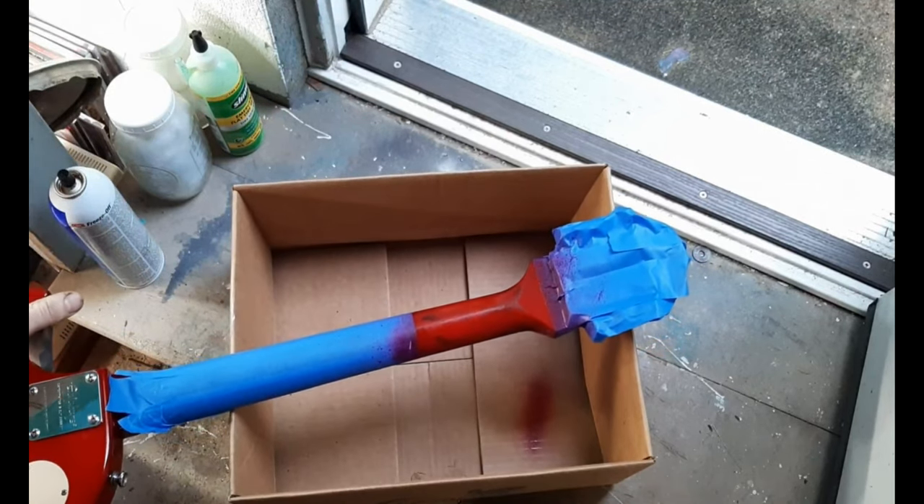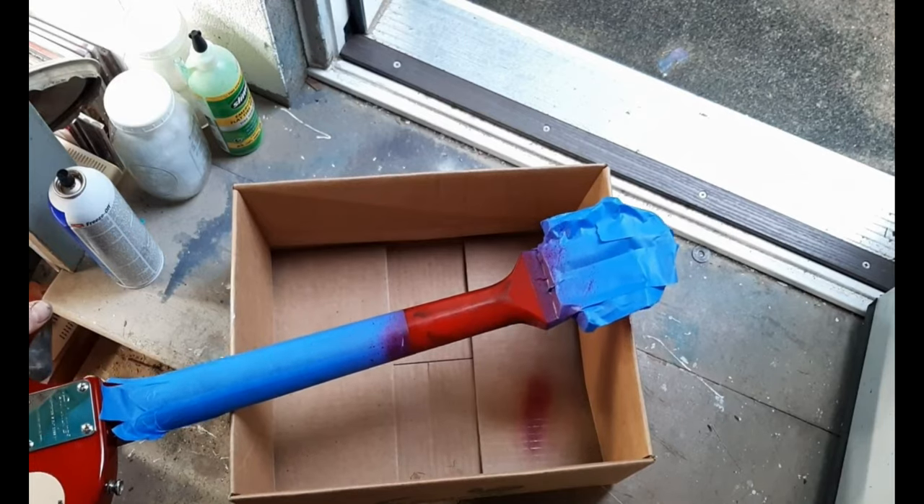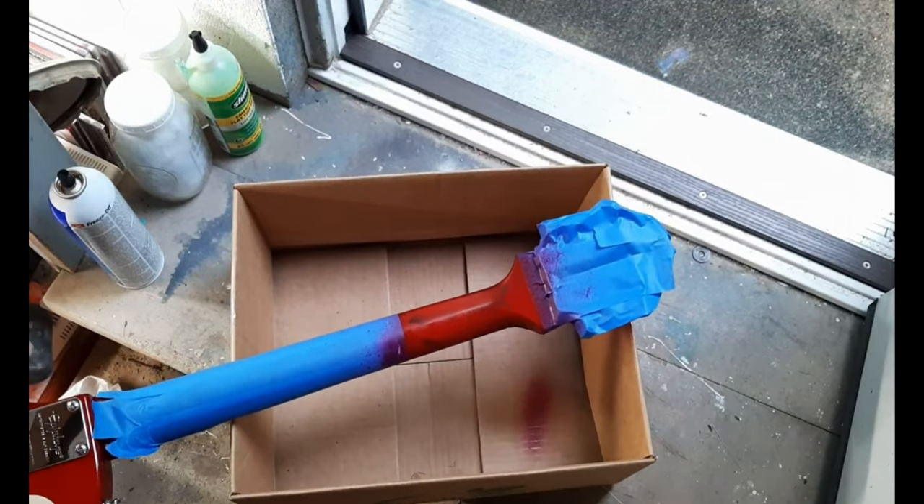That's just the first coat and it's very light, so I'll let that dry and then apply several more.